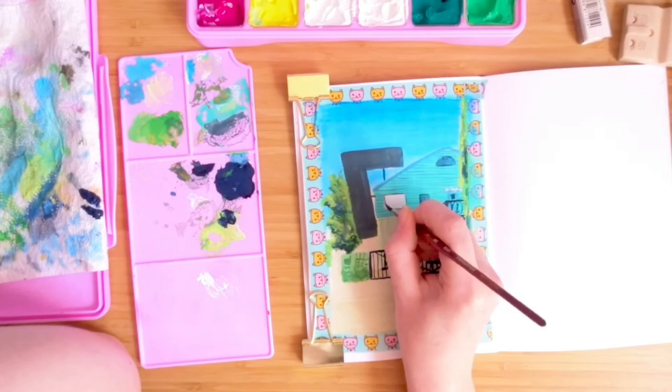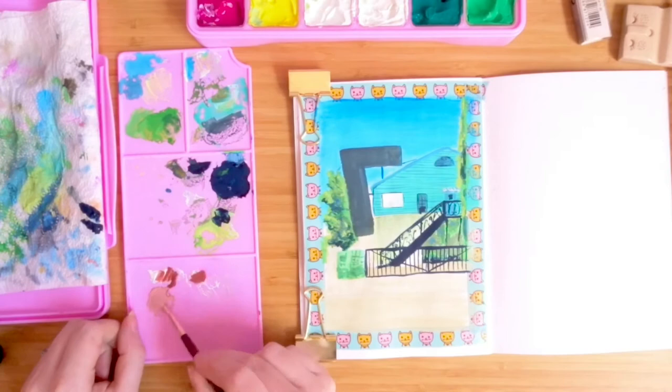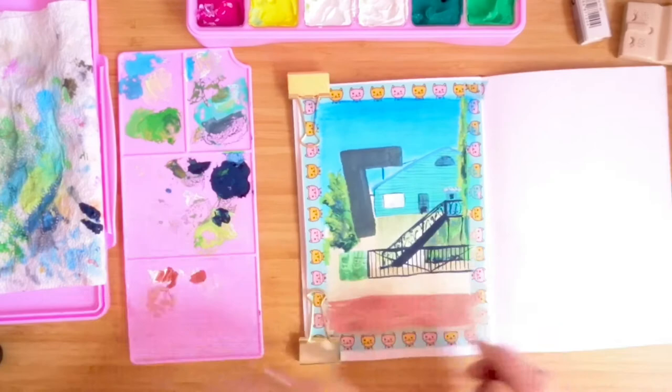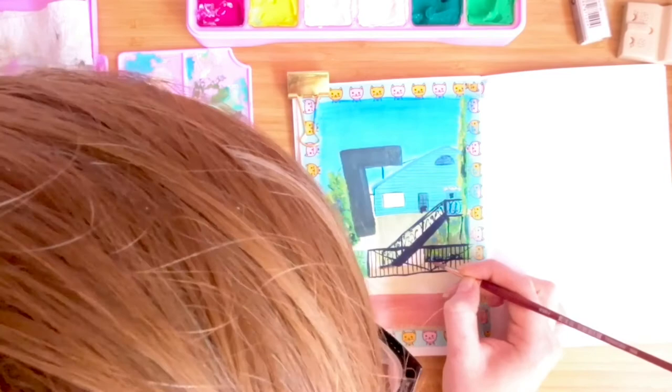Then I moved on to painting in the road in the foreground, and I'm not sure my colours were quite right — I think they were a little bit too warm. I do add a few little details in the background to try and tie the whole piece together, but I think it was just a little bit too warm. I'll add a little bit of blue next time to tie it together. I'm not saying it looks bad; I just don't think my colour mixing is quite there.